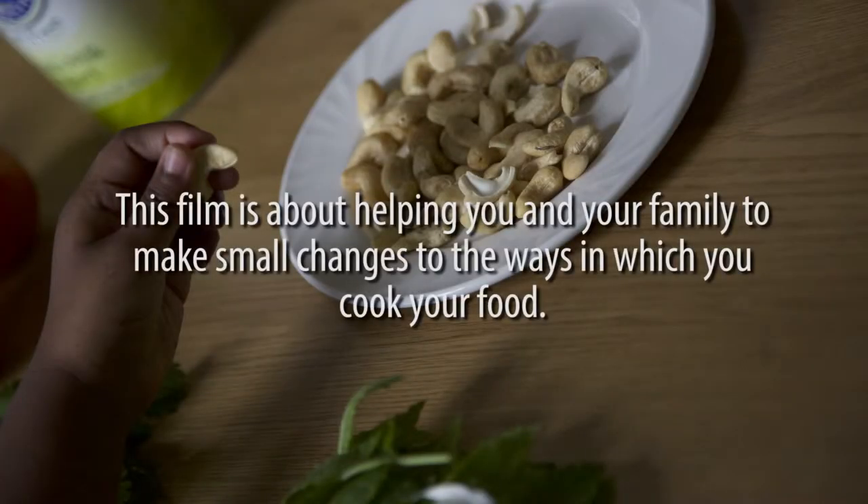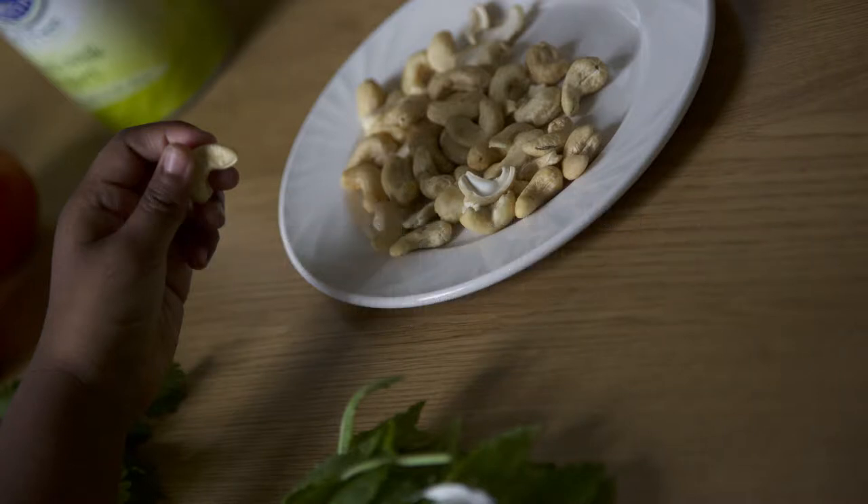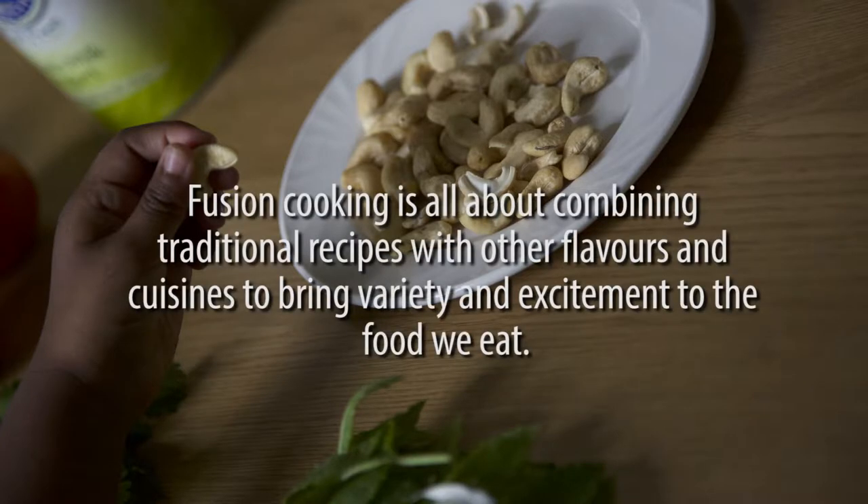This film is about helping you and your family to make small changes to the ways in which you cook your food. Fusion cooking is all about combining traditional recipes with other flavors and cuisines to bring variety and excitement to the food we eat.